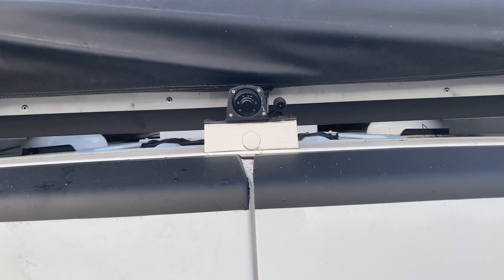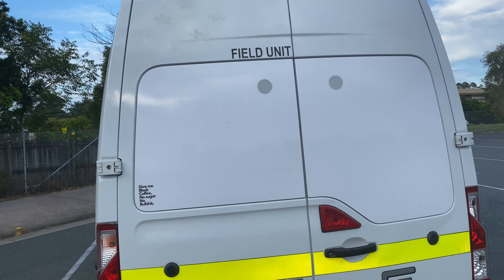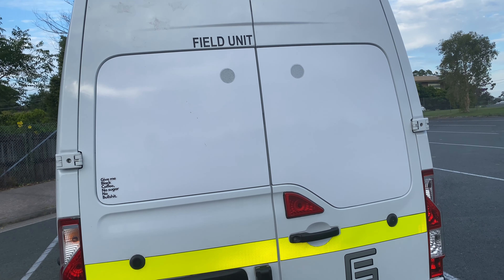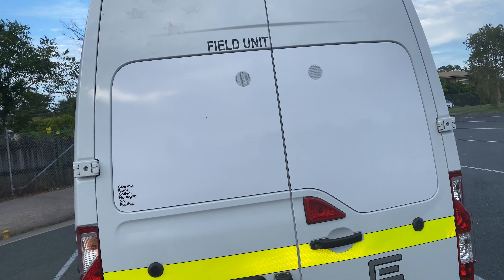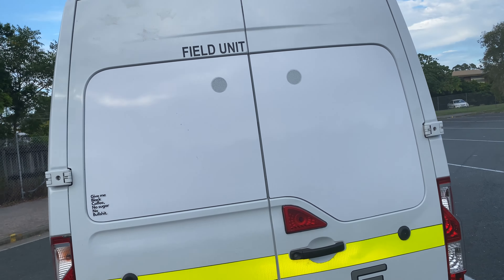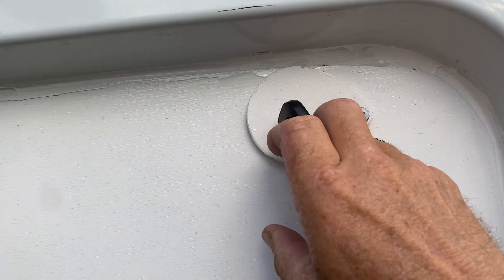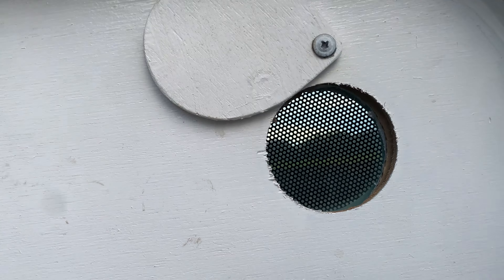Another spotlight back here and of course a camera on the back. The back windows have been blanked out with some silver in the middle to stop heat, plus there's timber inside. These little round things are one-way vision so I can see out but you can't see in — little peepholes so I can see through there but from the outside you can't see in.